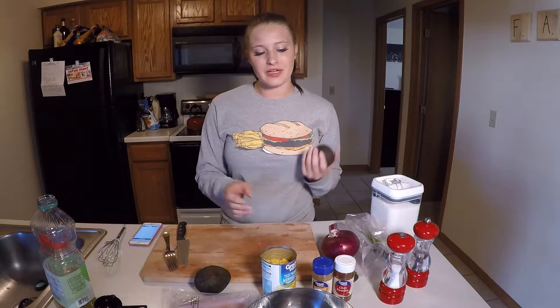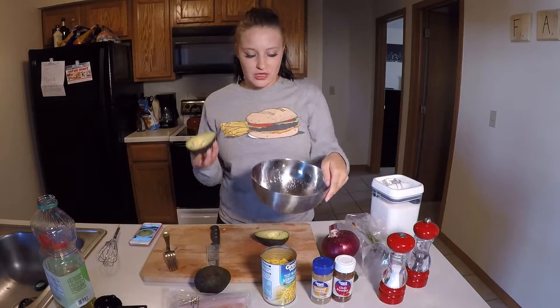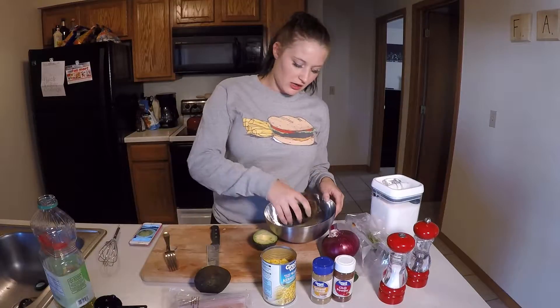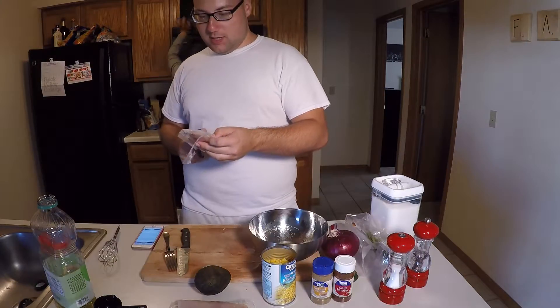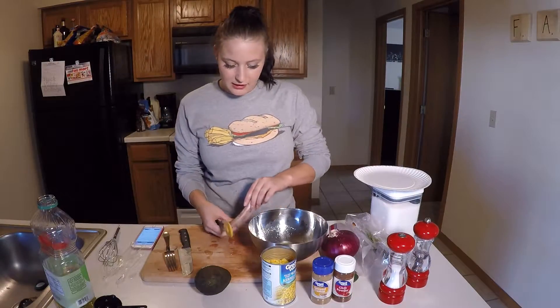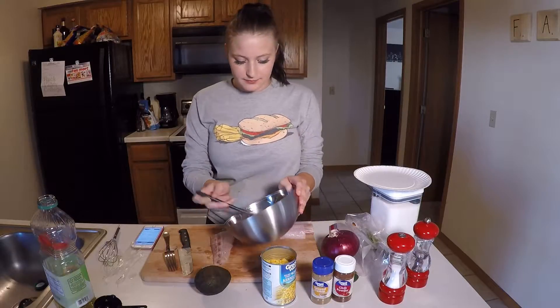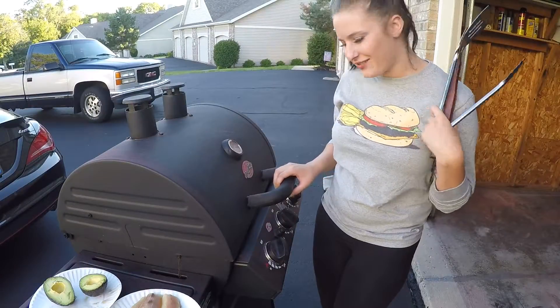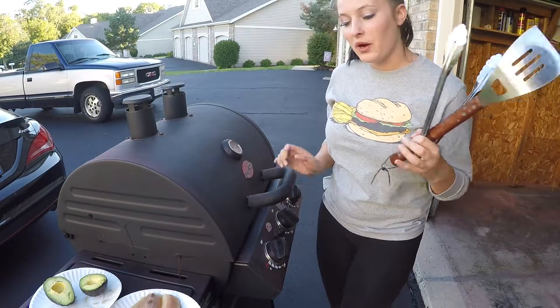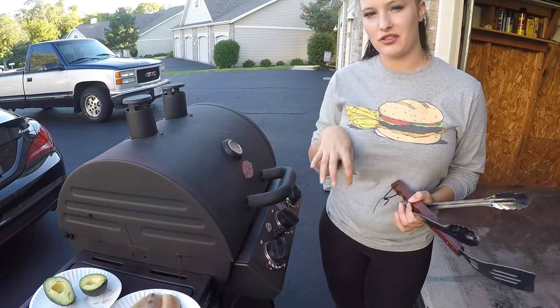Now we're going to cut one of our avocados and put it into the sauce. You just want to dip your avocados into the sauce. Next, take your mahi and spread what's left of the sauce onto it. We have our grill at 450. We're going to put the fish over the flame and the avocados in the middle where there's no flame.